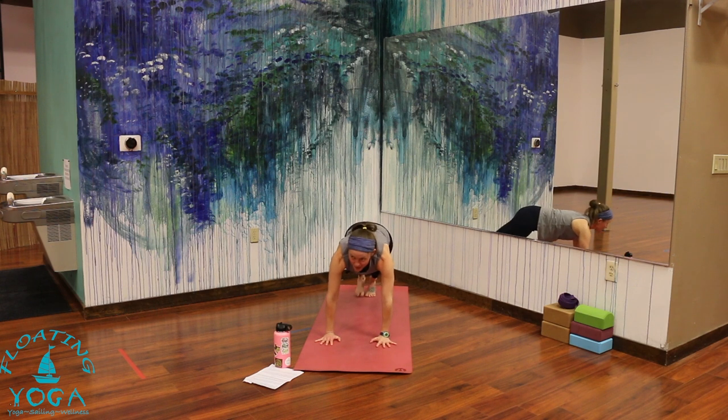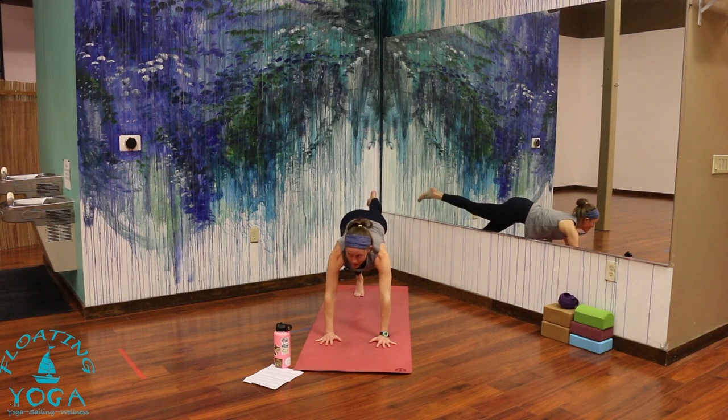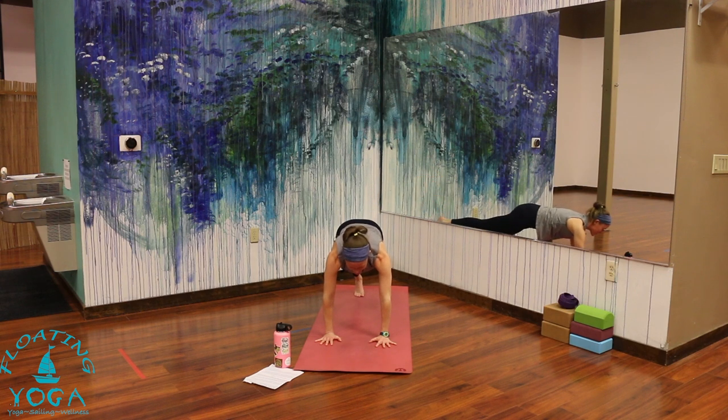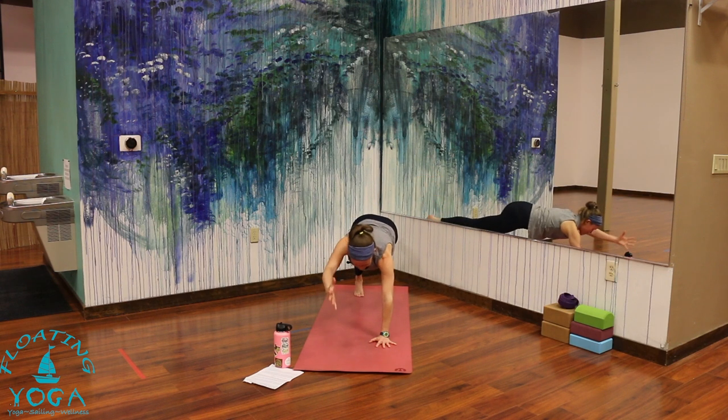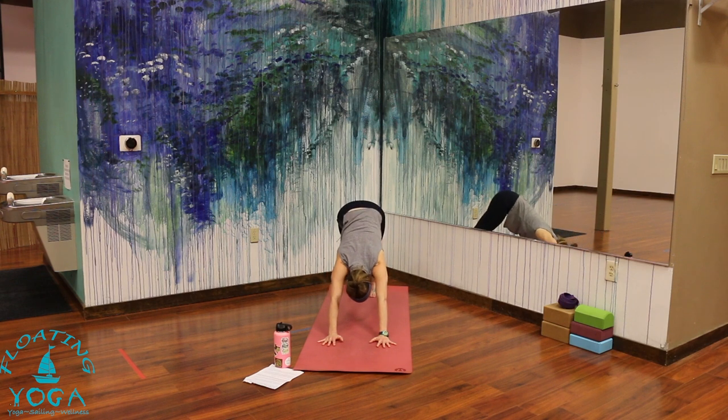Release it down. Release your foot. Switch sides — up and back to downward facing dog. Start with your left leg high — three-legged dog. Then shift yourself forward, find that core strength and stability. Right arm hovers and reaches. Release your foot down. Up and back to downward facing dog.